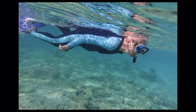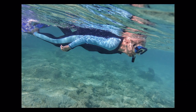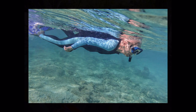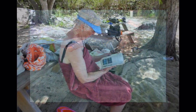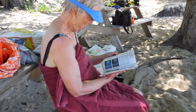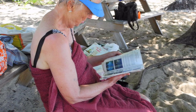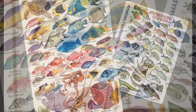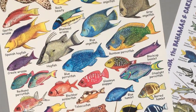The most important thing is to see, learn, and respect the natural environment where you are swimming. It has a lot to teach you, so get some small fish ID books or cards so you can learn the names of what you are seeing. The aquarium will have many in its bookstore, and you can buy them online.